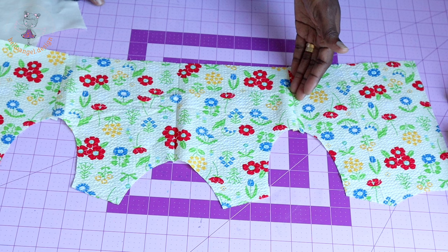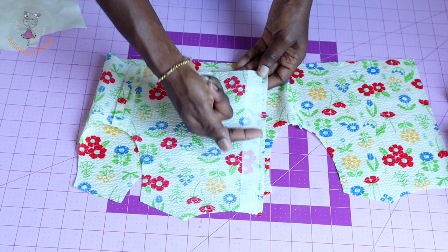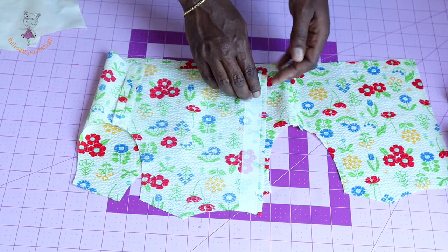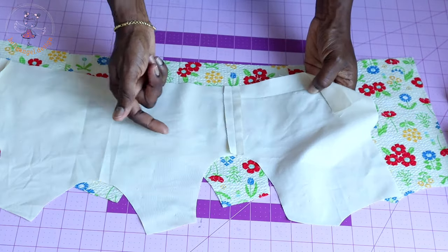I have stitched the side seam of my top dress. I take it to my ironing board, press the seam apart, and I've also ironed interfacing at the center back of the top dress. Make sure you iron interfacing on both center backs. This is my lining — I also stitched the side seam together and pressed the seam apart.